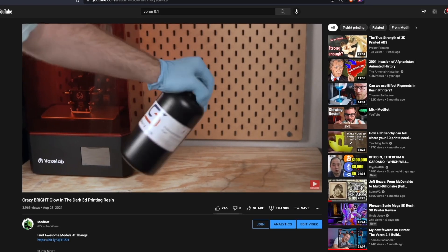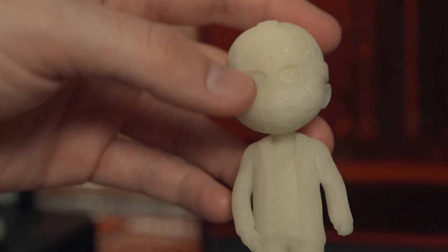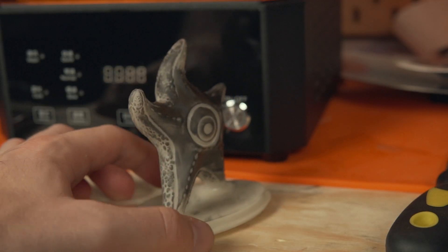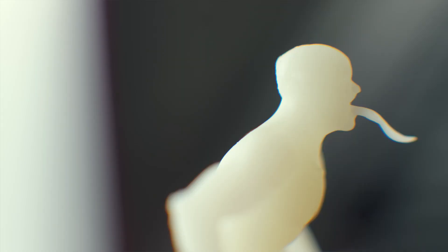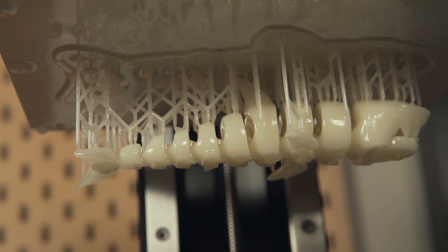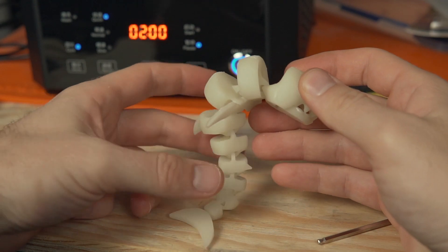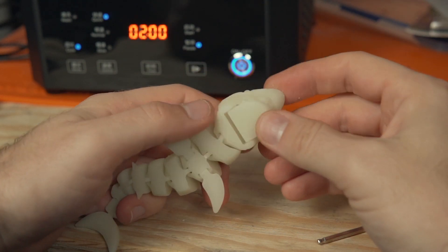If you didn't get a chance to check out that video I will place links down below in the description, but I will also place some footage of those different prints in this video as well so you can take a look. The Proxima did an absolutely fantastic job printing this very unique resin. The only model that gave me any problems was the Articulating Shark, which was just a difficult model to print. It took me a couple of tries to get the orientation and supports correct, and when I cured it the jaw did lock to itself, but all of the other joints moved freely — it is a really fun model to print out.